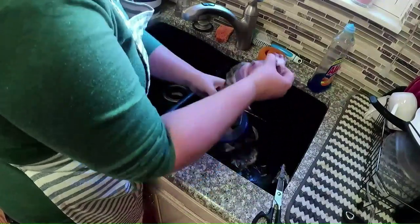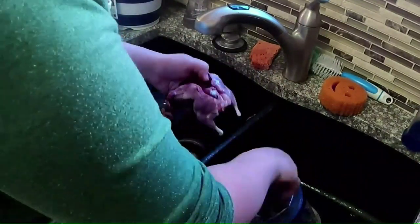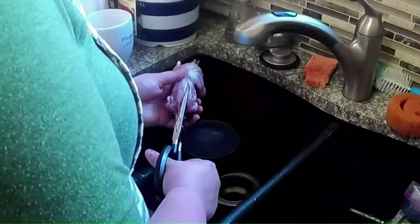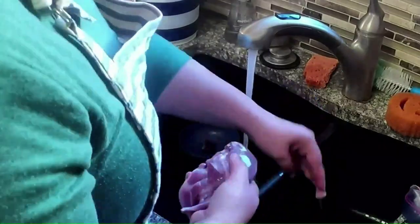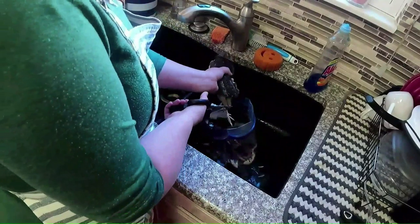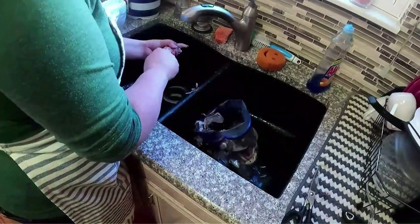Our grow-out quail turned six weeks old, which means today is a harvest day. When quail reach maturity, the roosters start fighting over the hens, and we have to cull them before they kill each other and ruin all the meat. This footage is a bit sped up for the sake of this video, but if you're interested in learning how to process a quail, I will link a step-by-step video in the description down below.